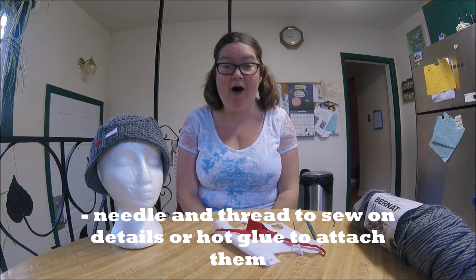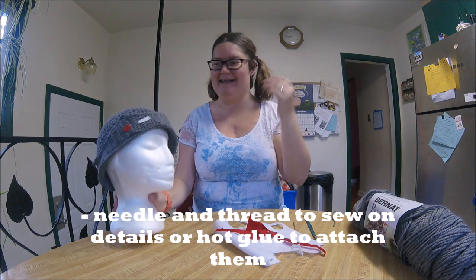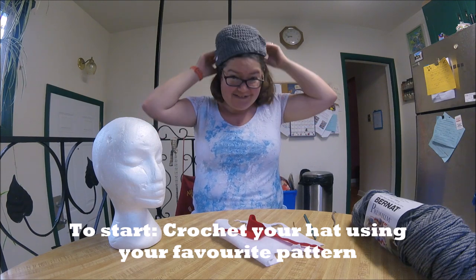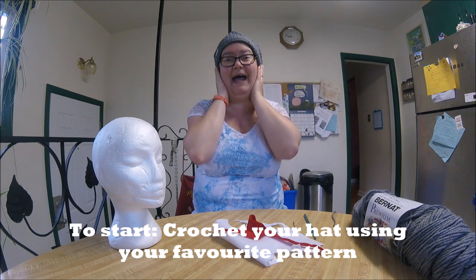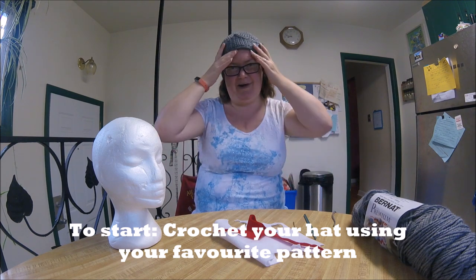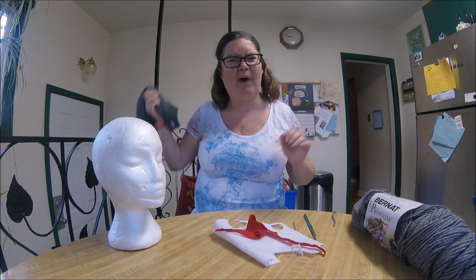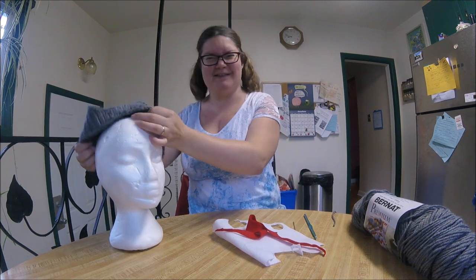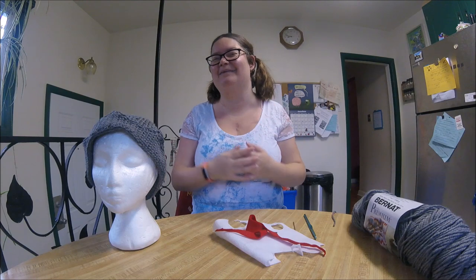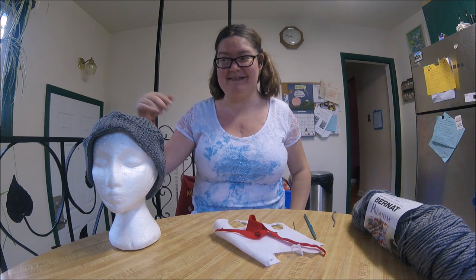We're going to get started on making this. The first thing we do is crochet the hat to your particular size. Here in Winnipeg, it is cold in the winter, so I wanted a hat that would fit over my ponytails in winter and cover my ears to keep me nice and toasty. On the show, the actor who plays Jughead wears the hat up a little smaller and it's not quite so winterized. Although I don't know why, because Riverdale has so much fog — I think it's pretty cold there. So maybe he should have a little bit of a winter version of the hat too. Anyway, I'll come back after we've made the hat and we'll go over the steps for the crown.